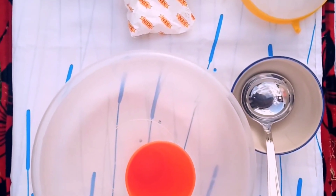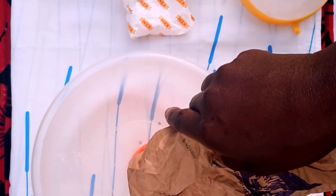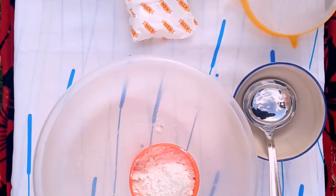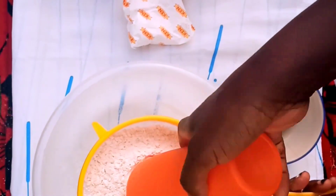I'm gonna go ahead and measure two cups of flour. For a cake, you have to sieve your flour like so.